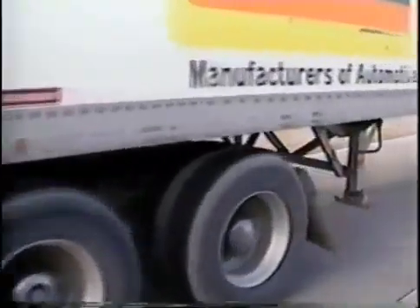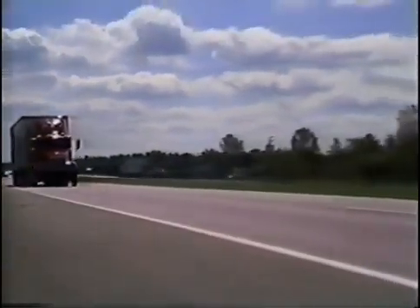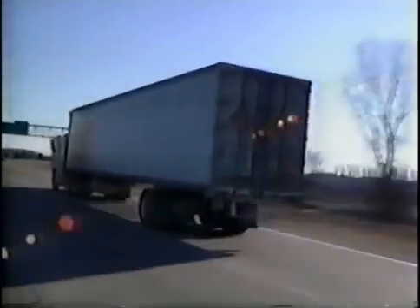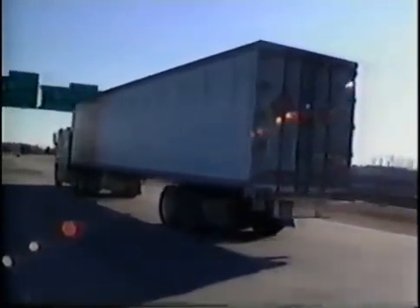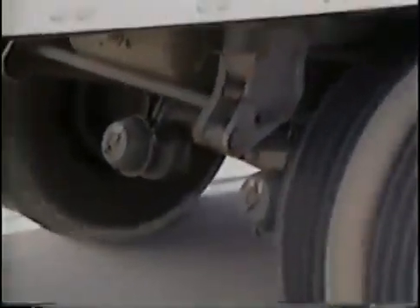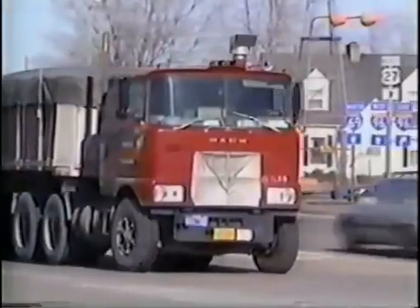Vehicles traveling the nation's highways sometimes weigh in excess of 40 tons. In order for these large vehicles to stop safely, it is imperative that their brakes work properly. The most common brake system in use on heavy motor vehicles today is the air brake system. In this videotape, we will examine the principal components in a typical S-cam air brake system, beginning at the wheel and working back through the entire system.